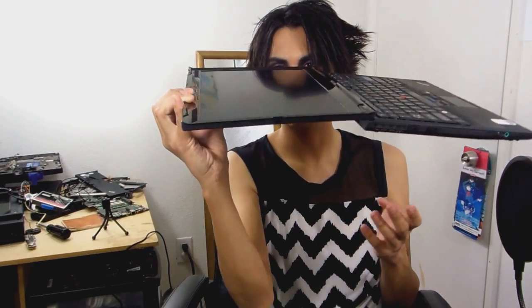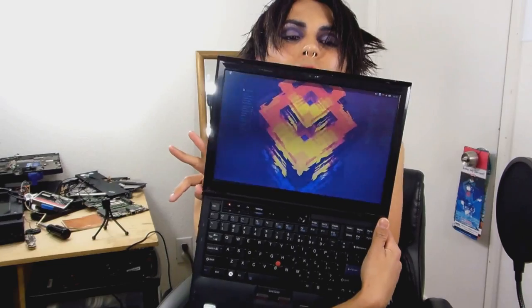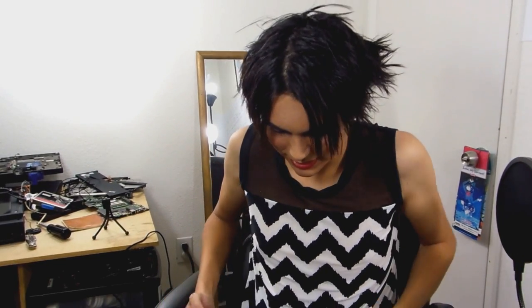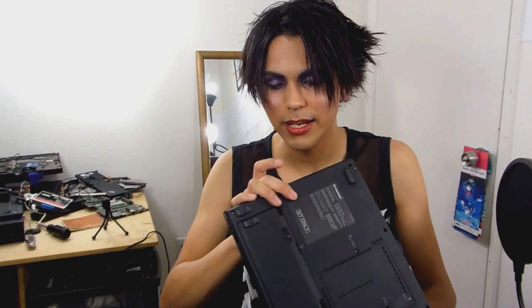This is before Lenovo cheapened out their machines. This thing still has a pretty strong roll cage. It's also very light, as you can see — try not to break the LCD. It's often joked, who would hold their ThinkPad like that? The LCD is in good condition. This machine is very strong, and luckily this kind of build quality stayed with the X1 Carbon. Another thing that makes this different from the X100 and X200 is that it has an UltraBay right here.